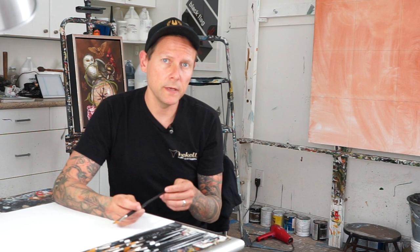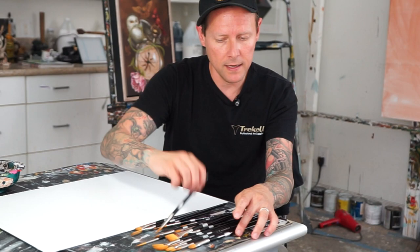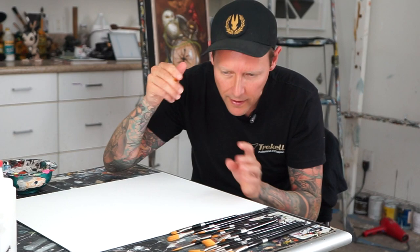A lot of times you'll be working on a larger piece and you want to sit back as you're blocking in. You don't want to get up close and detailed. So the longer handles are great for that — you sit back and look at your shape and form. The short handles come in when you're getting towards the end and really want to work out those details, so you're not banging yourself in the head.